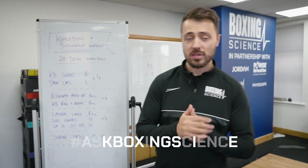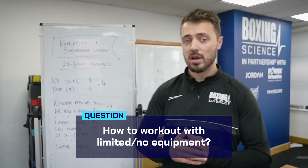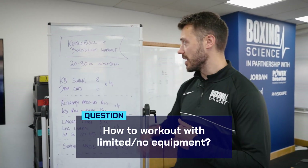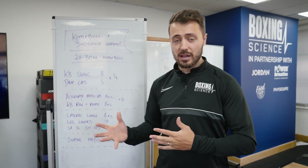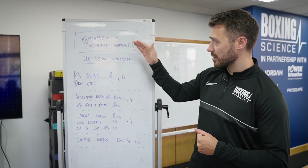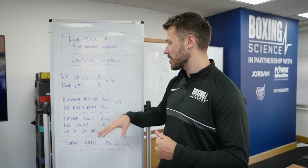Hello everybody, welcome to Ask Boxing Science. A question that we receive quite often is how to perform some of our workouts with limited equipment or no equipment. Today we're going to show you a kettlebell workout. This is handy for anyone who obviously hasn't got access to the gym at the moment. We've got a single kettlebell and we've got some bodyweight exercises integrated into this as well.